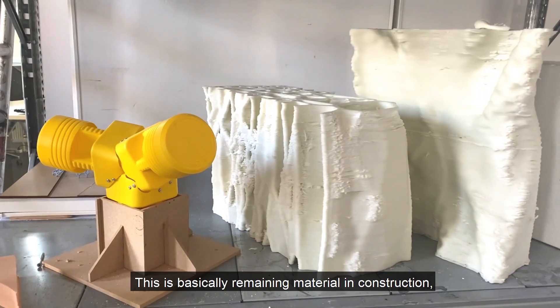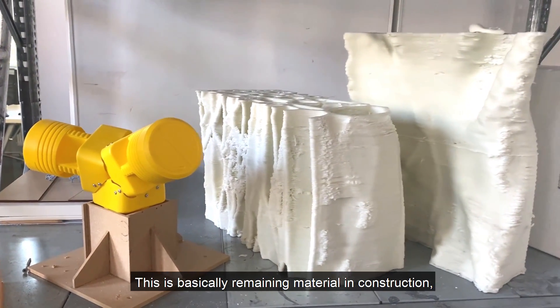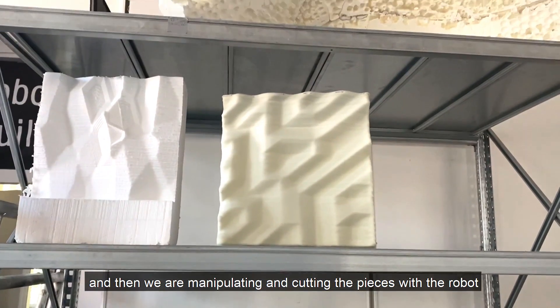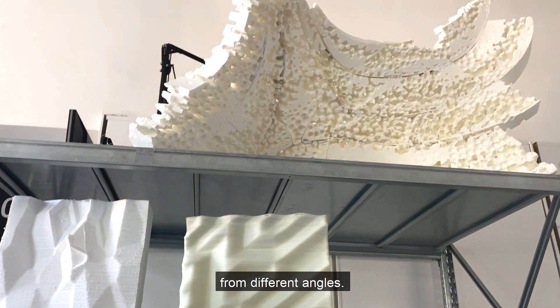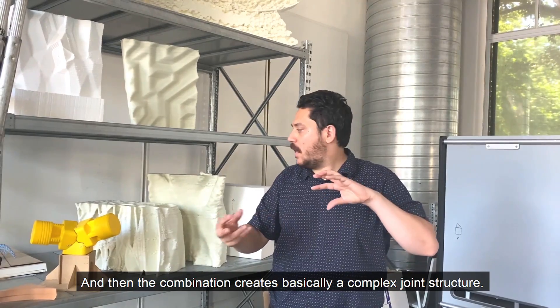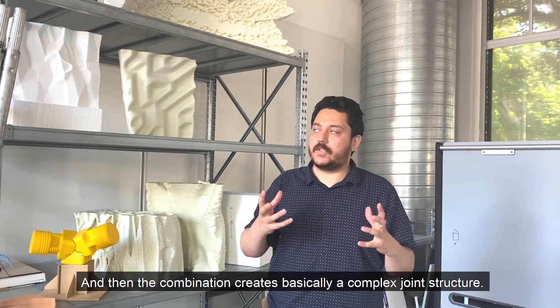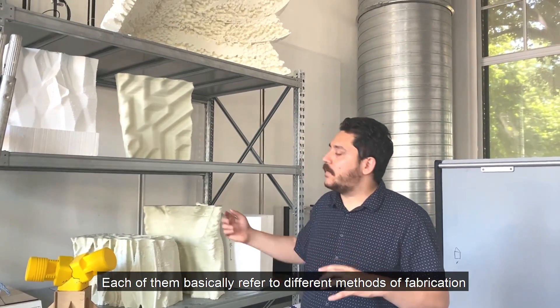This is basically remaining material from construction, and then we are manipulating and cutting the pieces with the robot from different angles. The combination creates a complex joint structure.